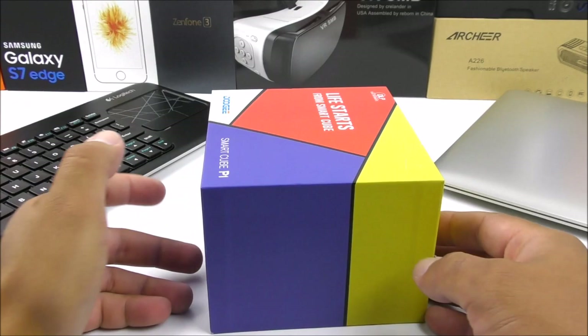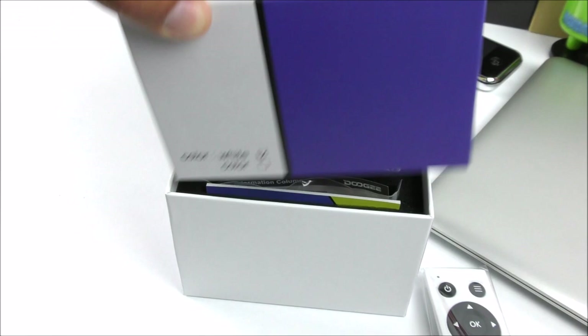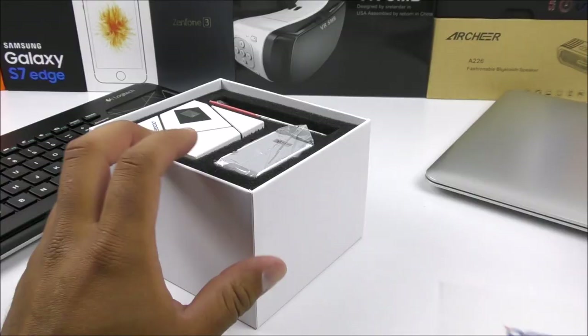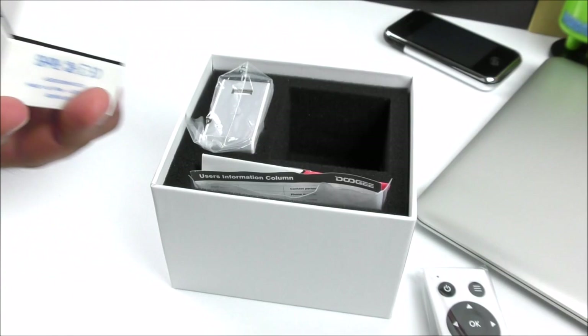I know you guys have seen the color that looks exactly like the box. In this particular case I got the white color model just to make things a little bit different. Getting a look inside, we're going to find a little sheet of paper that says Doogie and it has a message on it — very nice. Setting this aside, inside we're going to see the actual projector itself.